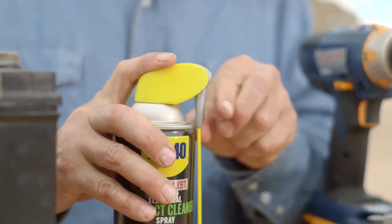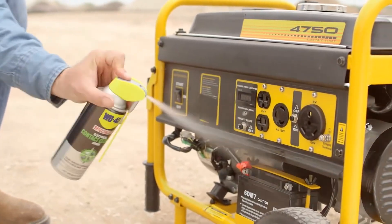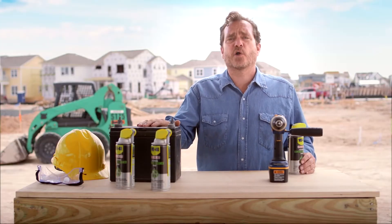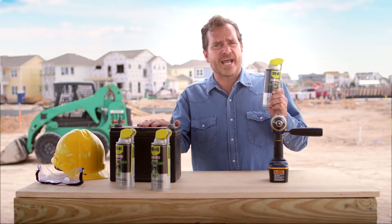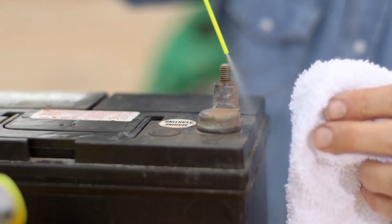Or flip the straw down for a wide spray that will clean large surface areas quickly. Everyone has seen this before — a corroded battery. This contact cleaner spray helps clean battery terminals and cables and keeps your equipment running smoothly.